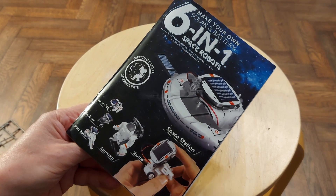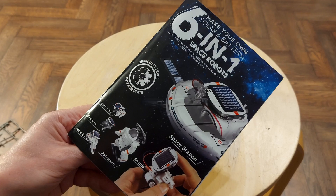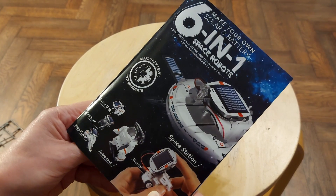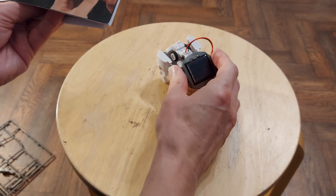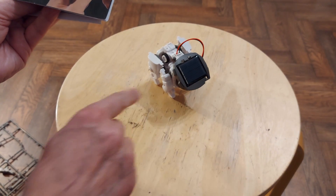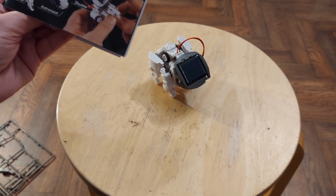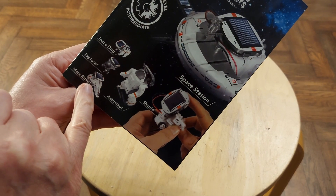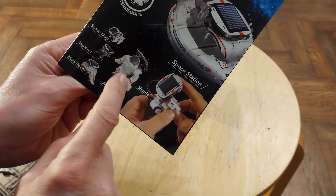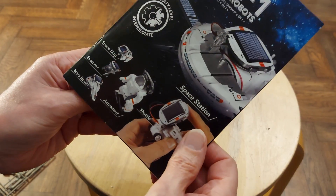Hi guys, working my way through this 6-in-1 Space Robots kit. We just did the Space Dog — I really like that one, it's got a lovely walking action, excellent walking action. We've done that one, that one, and that one. Next one is the Astronaut, and then the final one will be the Space Station.